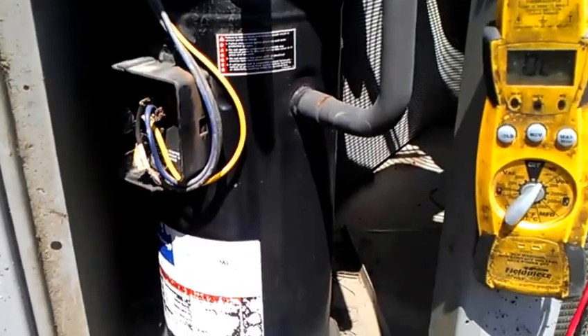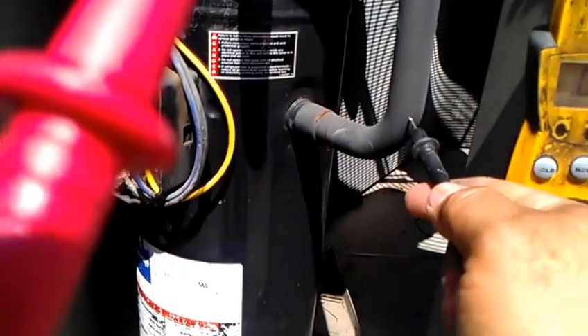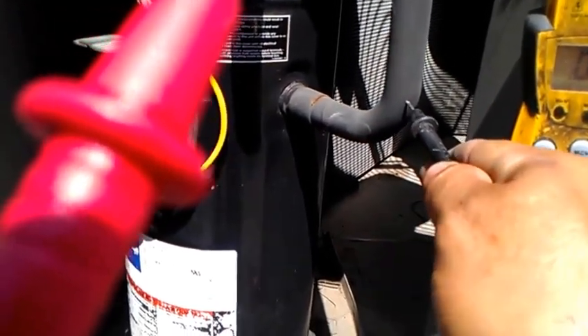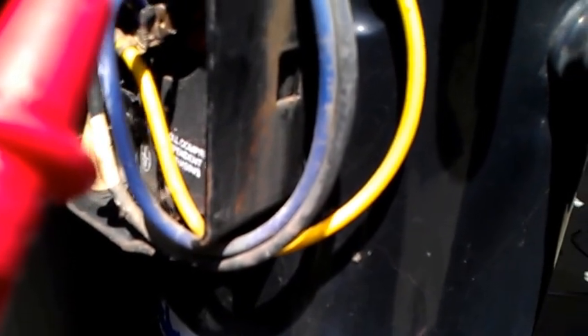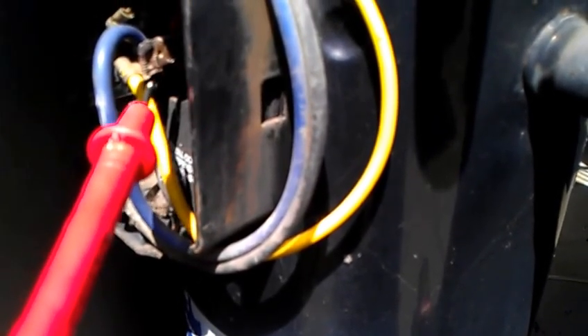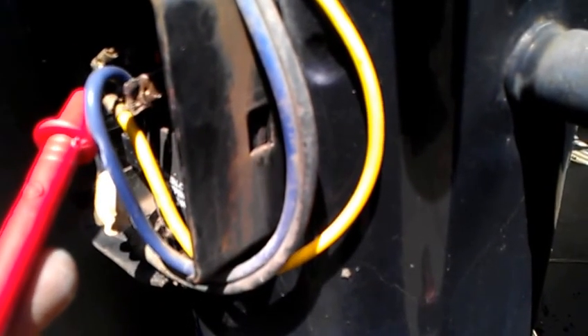I must show you right now how to test this. With the test leads, put one lead to the copper pipe to make ground, and touch one of the three terminals from the compressor connector. If it beeps, it's grounded — that means it's not working and you have to replace it. On this winding it's okay, it's not making any beeps, but on the other one it beeps right away.